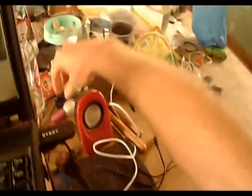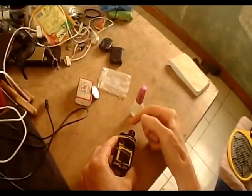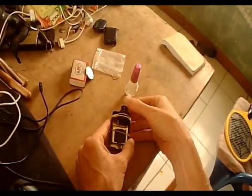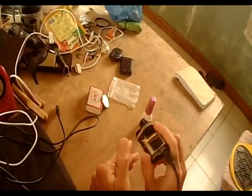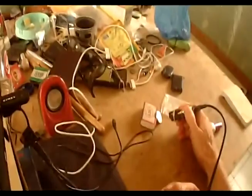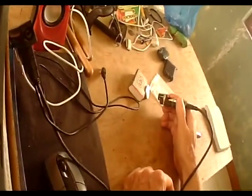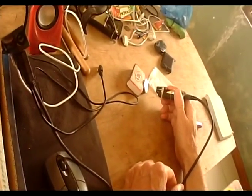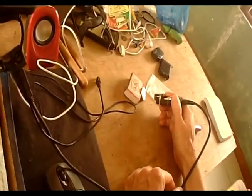Just get some fingernail polish, make your marks, and make sure you can distinguish them. One of mine is a little dot, another is a little bar, and another is in a completely different color — that's my default one-inch mark. If you practice holding the camera and looking at the subject at an angle, you'll become very good at judging the distance between the camera and your subject, and you'll get very adept at photographing insects.